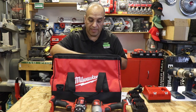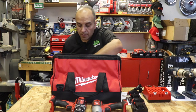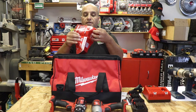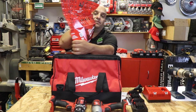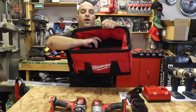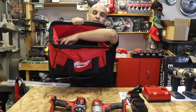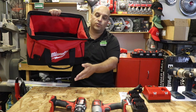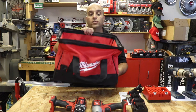All that's left inside the bag is a few pieces of packaging, cardboard, and a pamphlet showing all the different Milwaukee tools you can use with the 18-volt system. The inside of the bag features nice pockets and pouches along both sides, with tons of room for the drill, impact driver, batteries, charger, and even some additional M18 tools.